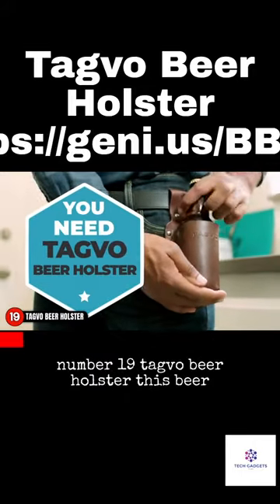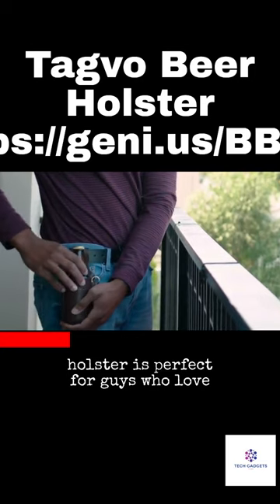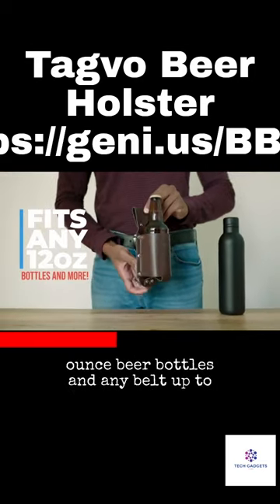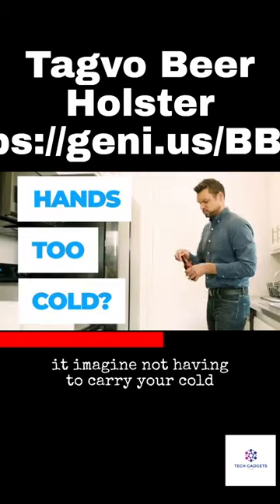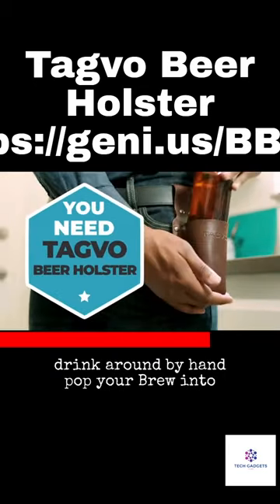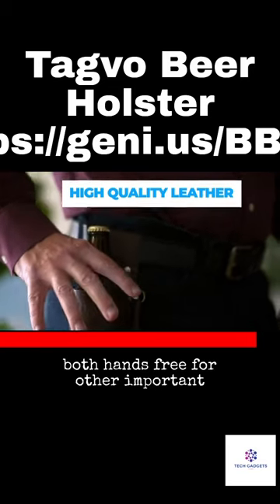Number 19 Tagvo Beer Holster. This beer holster is perfect for guys who love their cold drinks. It fits standard 12-ounce beer bottles and any belt up to 1.5 inches wide can loop right through it. Imagine not having to carry your cold drink around by hand — pop your brew into the holster holder sleeve and you've got both hands free for other important activities.